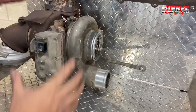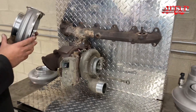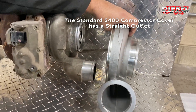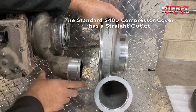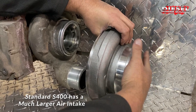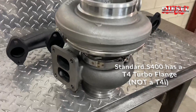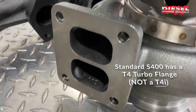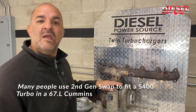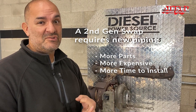To replace this turbo, you have to match up all four of those points. The problem is the standard S400 comes with a straight outlet compressor cover. The straight outlet versus the stock 90-degree elbow doesn't line up with your intercooler piping, and it has a much larger air intake. The complete S400 turbo comes with a T4 turbo flange — not T4i — which is one of the main reasons guys go with the second gen swap. But to get everything to line up, you need new piping, which means more parts, more expense, and additional installation time.